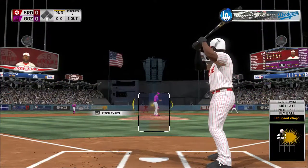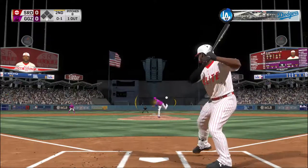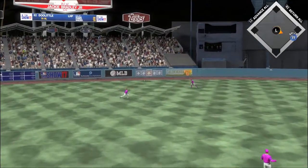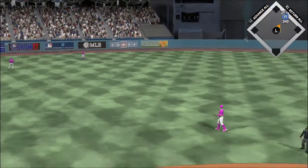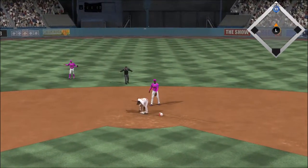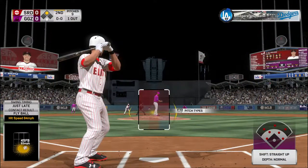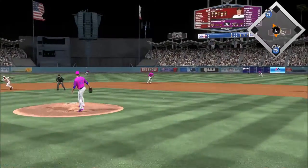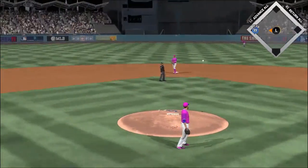Here comes the pitch — lifted the other way out to left center, Lamb on the move and that's into the gap for extra bases. He's in there with a double. Coming to the plate now is AJ — at a ball and a strike, here's the pitch hit hard on the ground to second, taken in by Gregorius, gets him — two down.